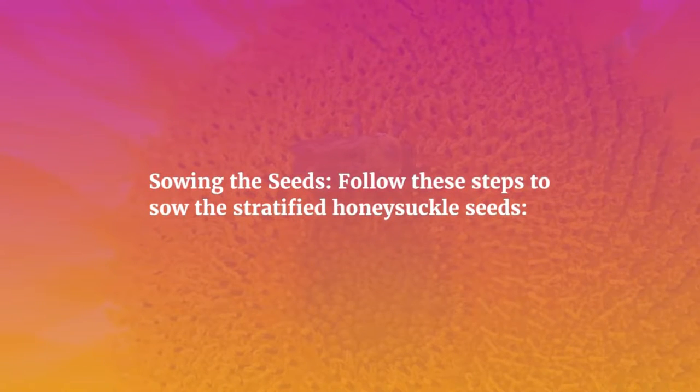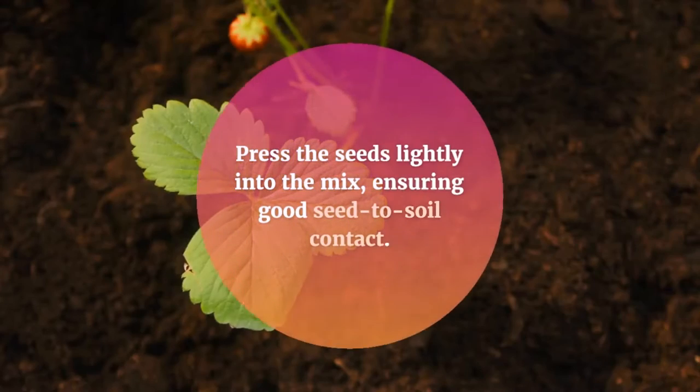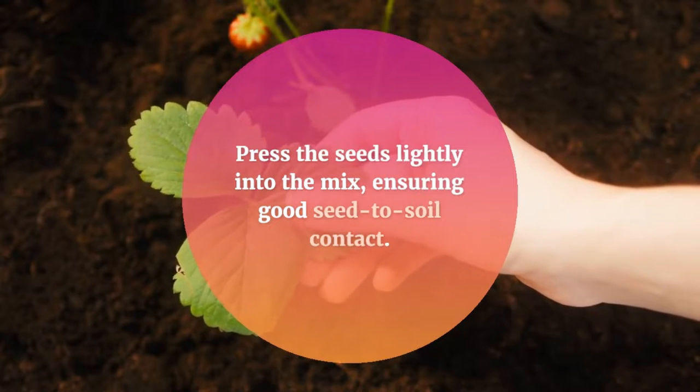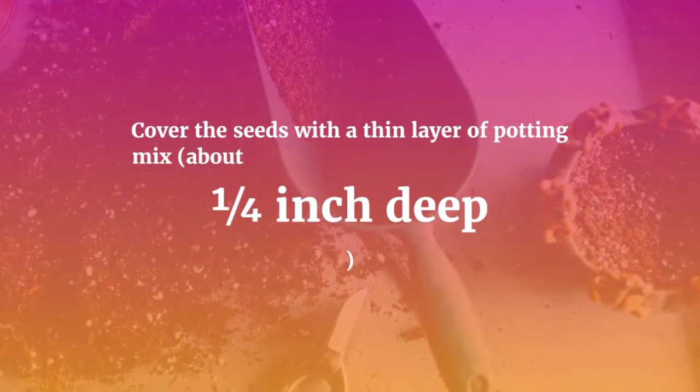Sowing The Seeds: Follow these steps to sow the stratified honeysuckle seeds. Place the seeds on the surface of the prepared potting mix. Press the seeds lightly into the mix, ensuring good seed-to-soil contact. Cover the seeds with a thin layer of potting mix, about ¼ inch deep.